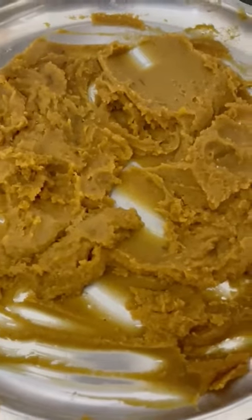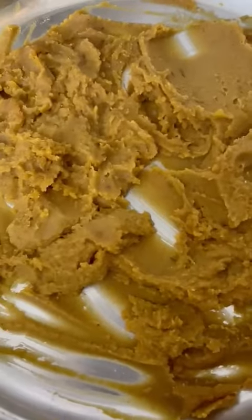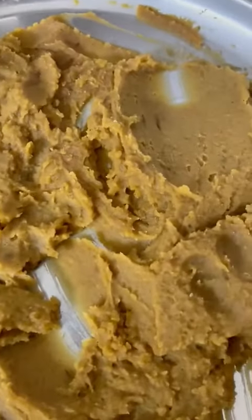Friends, welcome to another video. This is the second part of how to make puran poli at home. In the first video, we showed you how to make puran poli.